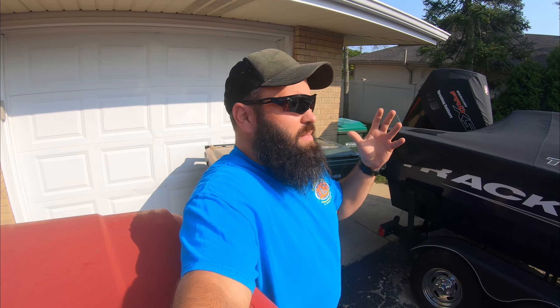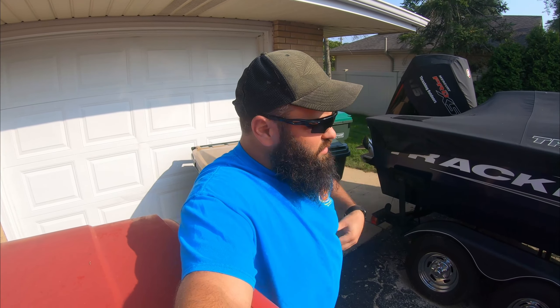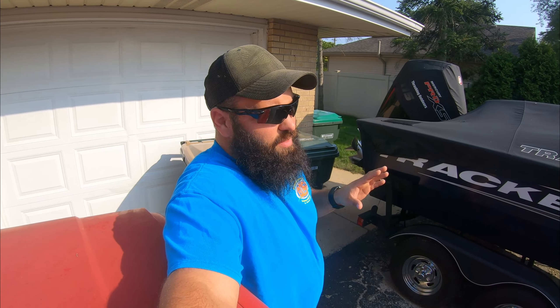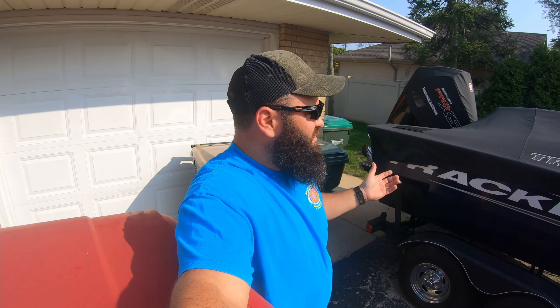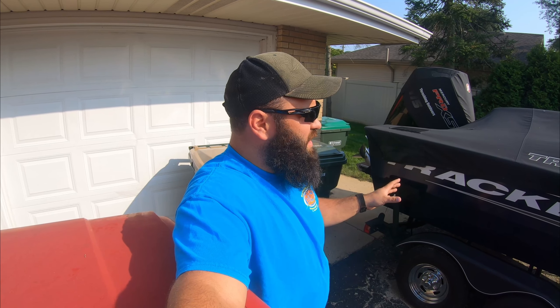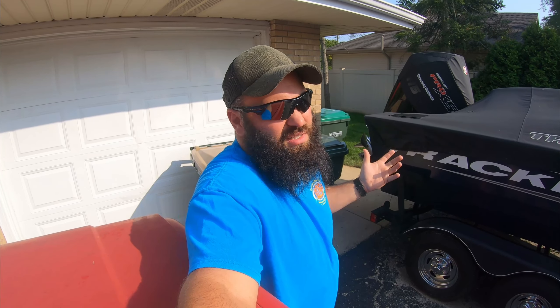It doesn't have, you know, amazing leather seats, and a few other things. But they're cheaper. I mean, this boat on the floor, the way it sits right now, was 32,000 — 36,000? You take everything that this boat has and put it into a Lund, you're at 60,000. I mean, it is what it is.